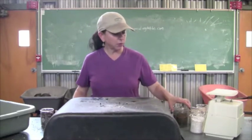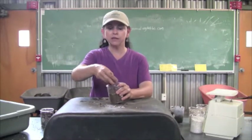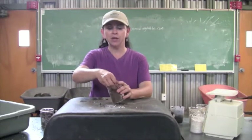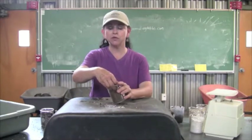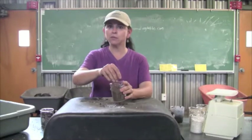The first ingredient I want to talk about is peat moss. Peat moss is a wonderful natural organic ingredient that's mined out of peat bogs. A lot of peat bogs occur in Canada and we get a lot of our peat moss from Canada. It is a natural resource that has taken millions and millions of years to form and it's a dwindling resource, which is why peat moss is getting more and more expensive.